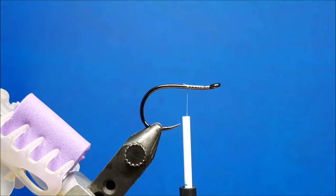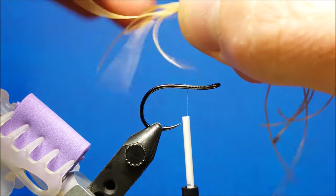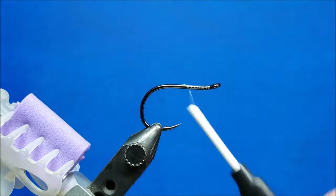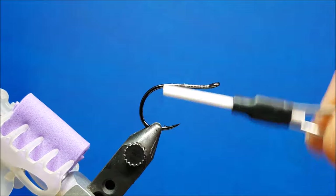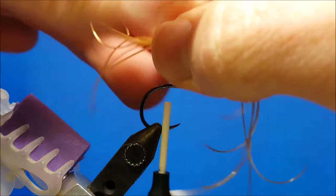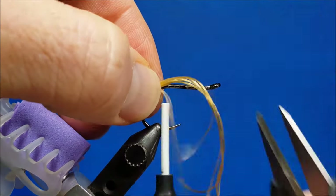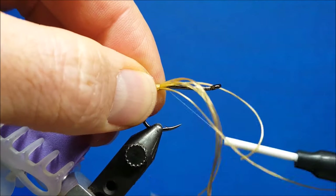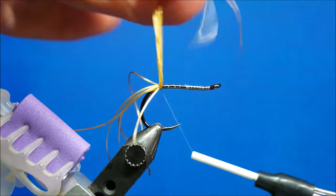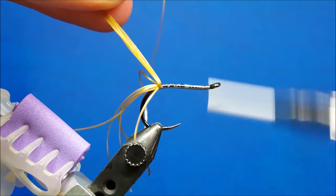For the Big Bandit Streamer, we're going to start with the rear hook. I'm going to bring in six strands of Sexy Floss, and I want these strands to extend back about an inch off the bend of the hook when I'm done. I'm just going to start back at the bend, hold them out there about where I want them, get a hold of them with one or two wraps, then lift that up and bring the thread forward.